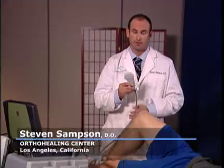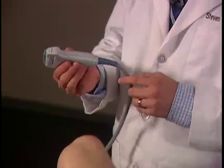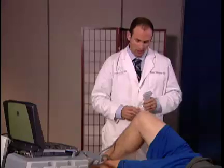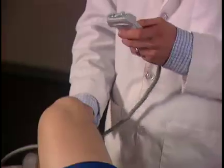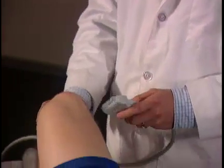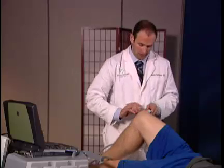Next, we're going to move laterally and examine the patient's lateral meniscus and lateral collateral ligament. Some important landmarks — we're going to hold the transducer with the notch facing superiorly. An important landmark on the patient is the fibular head. I'm going to palpate the fibular head and place the transducer so that the bottom edge of the transducer is in contact with the patient's fibular head, and that should give us a direct view of the lateral meniscus.